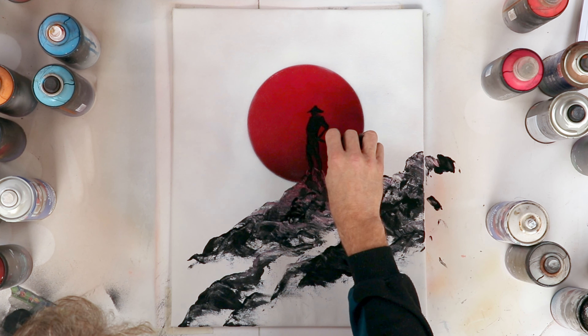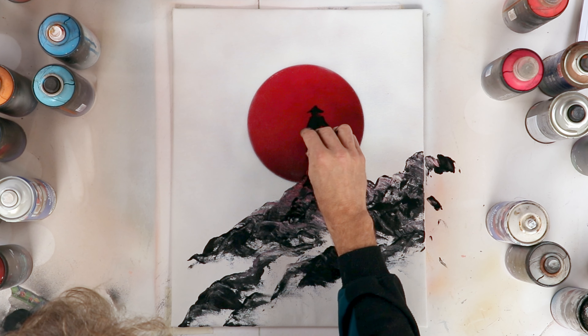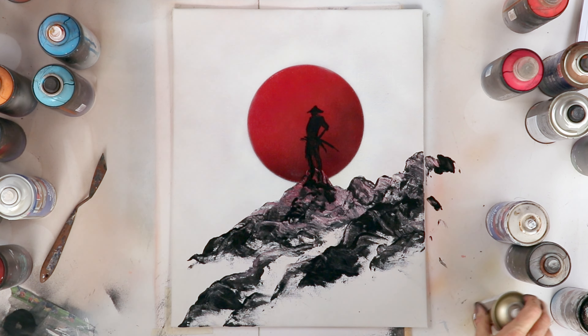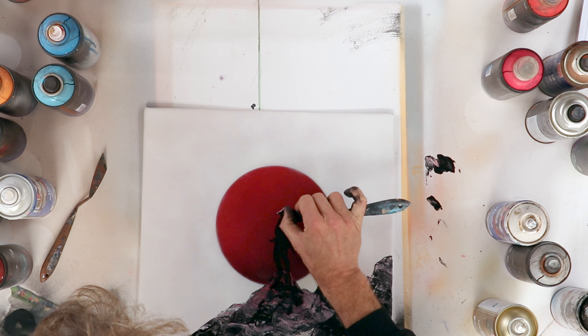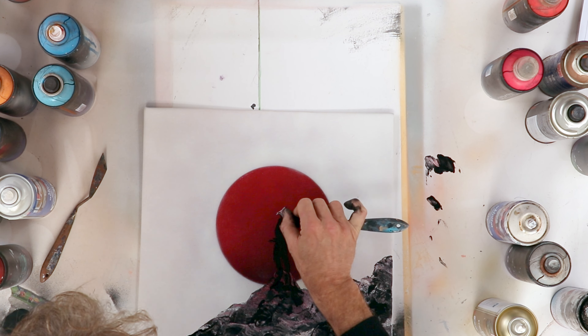I finish the silhouette and then I apply some clear coat to get the painting underneath wet. I can then use my palette knife to scratch the painting and create the light that gives volume to my character.